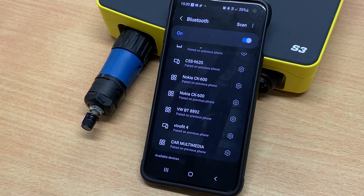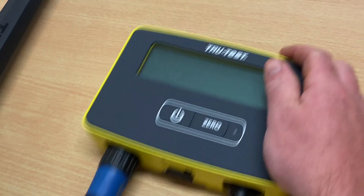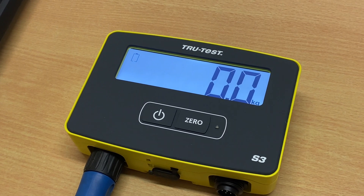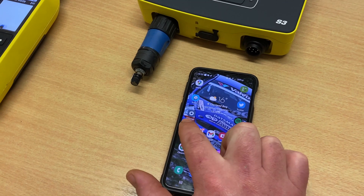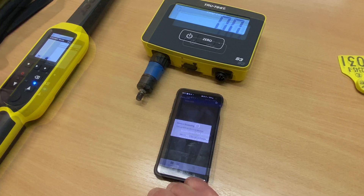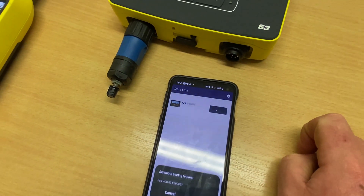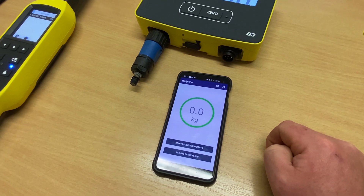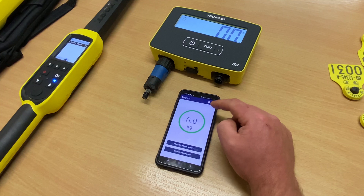You'll see that the Bluetooth light will come on on your StickReader. Next, turn on your S3 and open your Datalink app on your mobile phone. Connect your S3 — you can now see that the S3 is paired to your mobile phone.